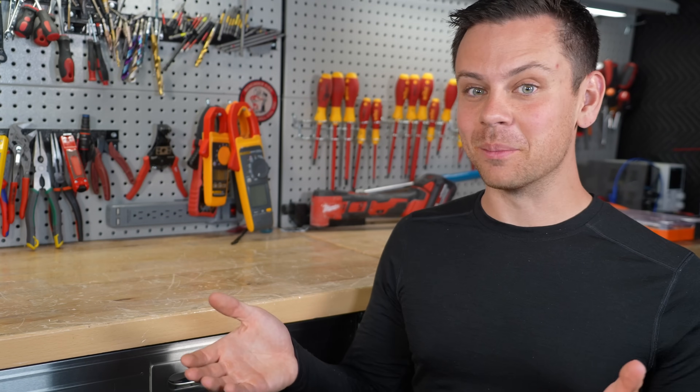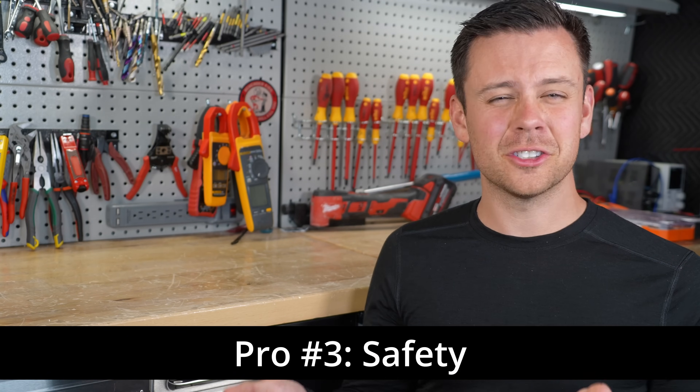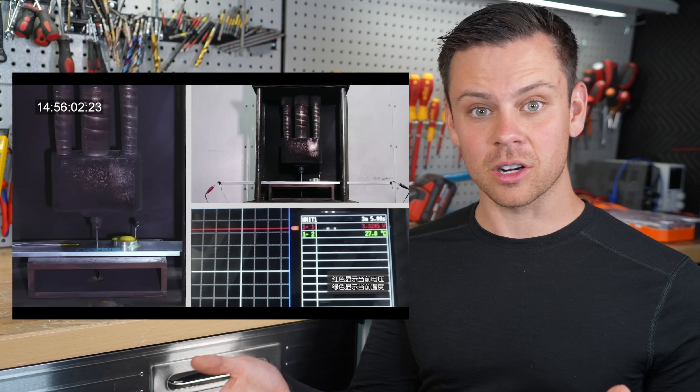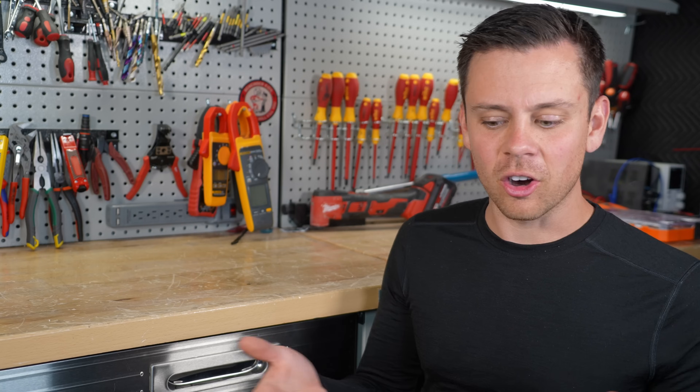Sodium ion batteries are very safe when it comes to fire risk, but so is LFP and lithium titanate oxide. They're even making LFP as safe as LTO now, which is remarkable. Look up the BYD Blade pack and LTO destructive testing — you can drill through it and it doesn't have a self-propagating thermal runaway effect. So those safety arguments really don't hold up; we already have that for lithium ion chemistry variants.